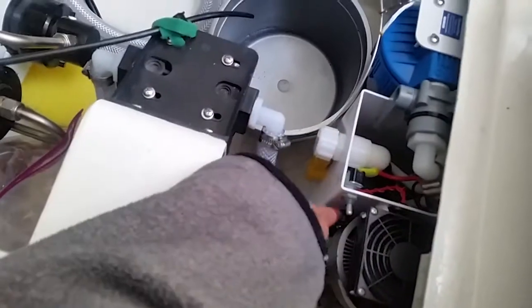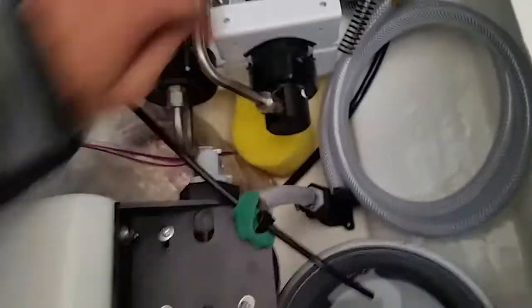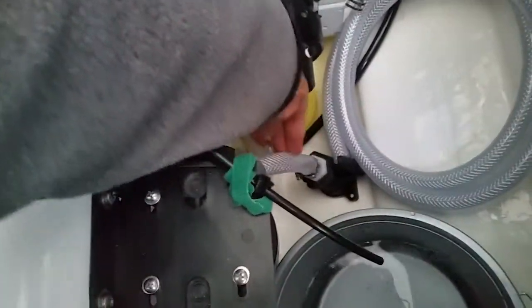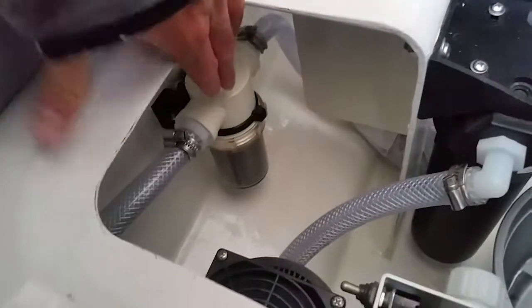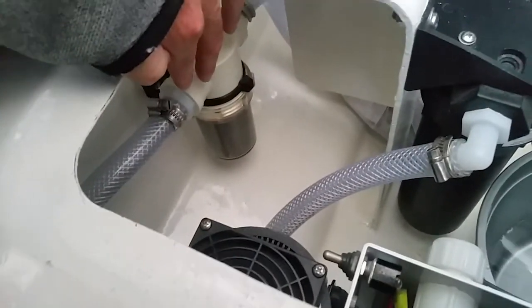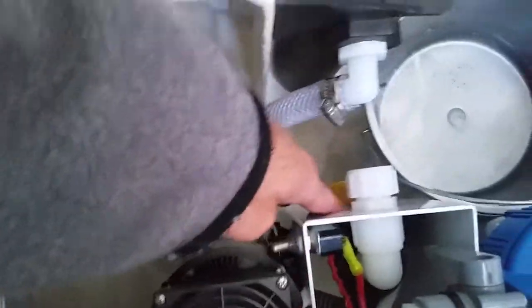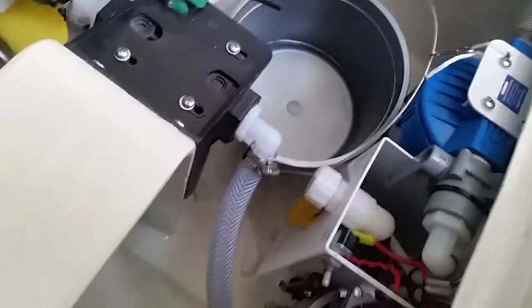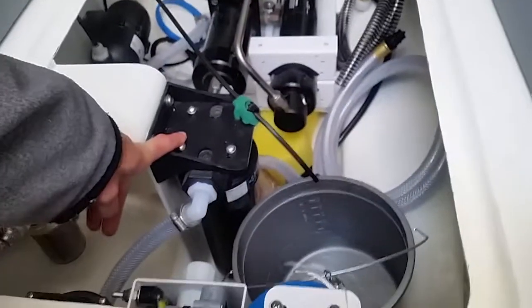You just come in here and turn it on right there, which turns on this pump and starts the process of bringing in salt water out of the ocean through this through-hull right here. The water then gets diverted to the sea strainer, which gets out the big stuff, and from there it gets diverted — depending on what that switch is in — through this tube to this filter here, which houses a five-micron pre-filter.